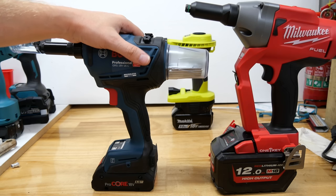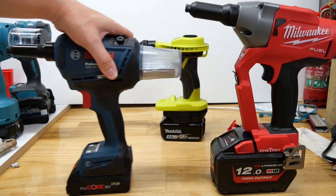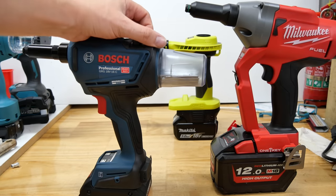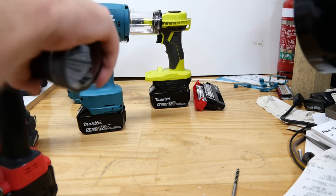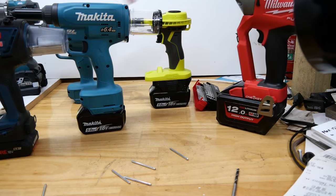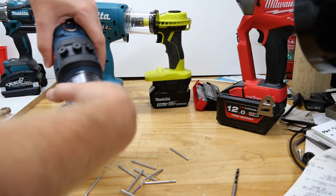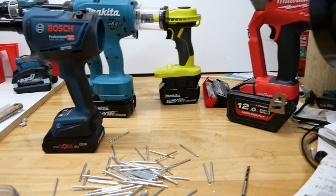Some of you won't agree, some might — let me know down below. That being my favorite, next week I'll put it up against the Ryobi long-nose rivet gun. Cheers for watching, see you same time next week, have a good one. If you want to see which one I use the most — the Makita looks pretty similar to the Bosch in terms of usage. There's your answer right there.